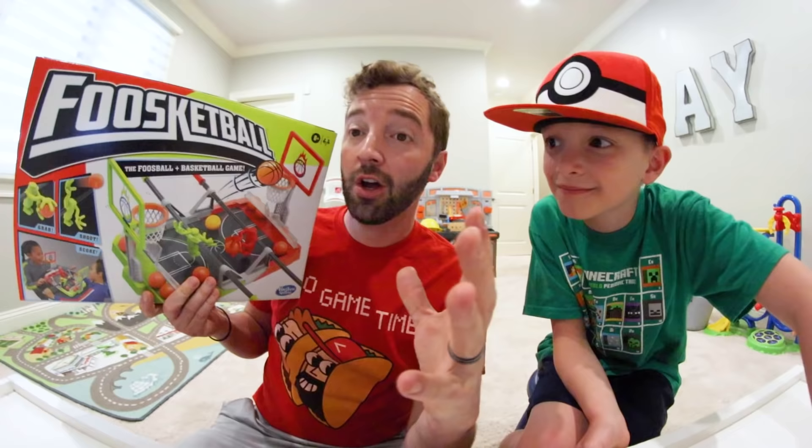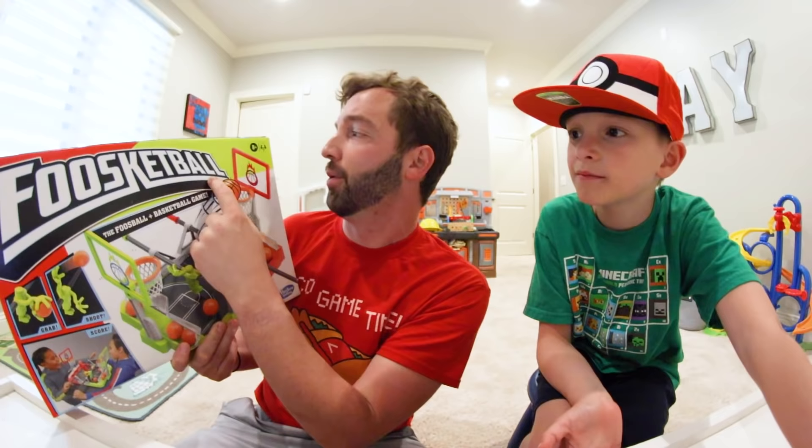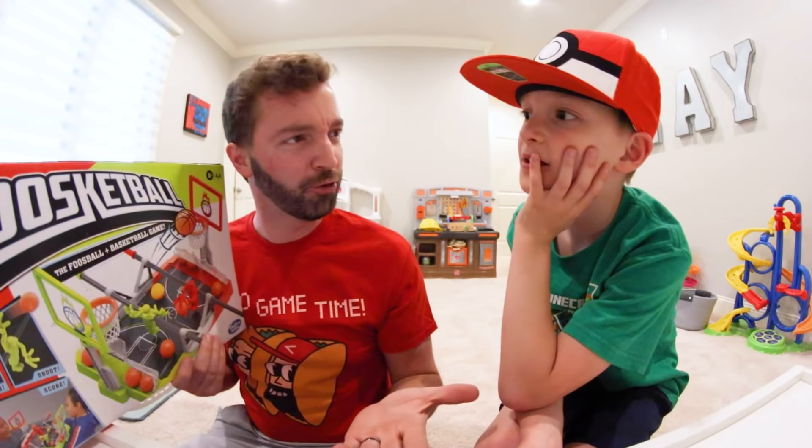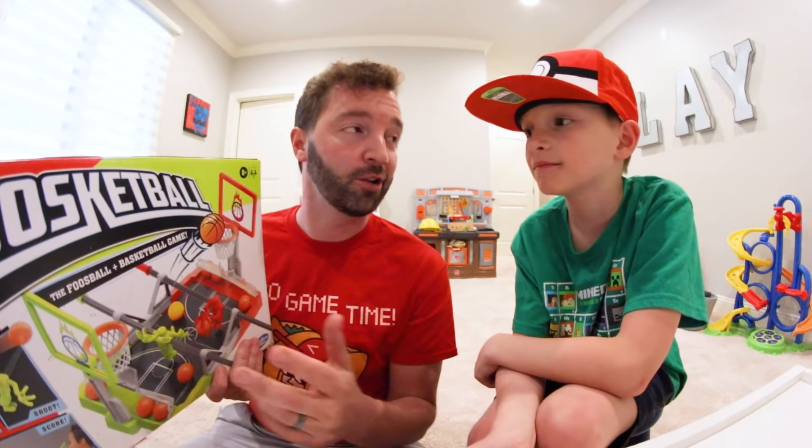So this is the front of the box — it says Foosket Ball, the foosball basketball game. It's rated eight and up, and two players. I was waiting for two to four, two to six, two to eight — nope, just two players. But if you have more than two players you can just take turns.